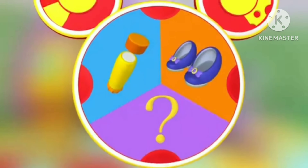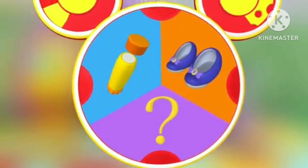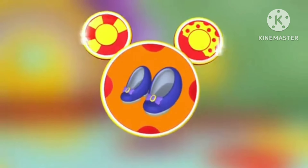Let's see. A glue stick, tap dancing shoes, or the mystery mousketool. Which mousketool can Daisy use to tap a rhythm? The tap dancing shoes. You betcha! We got ears, say cheers!